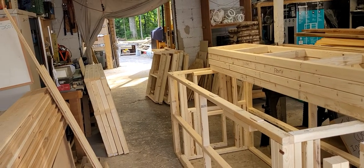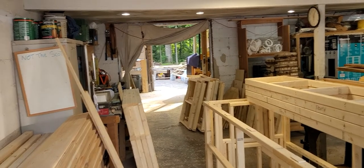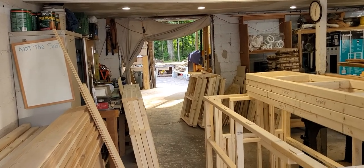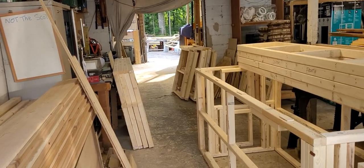Hey guys, welcome back to the Tiki Kev shop. Happy Friday, hope we all have off. I am having my victory Freezy Pop. We had a busy day here in the shop.